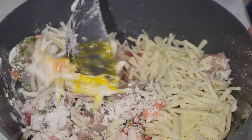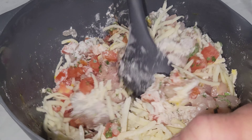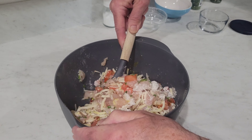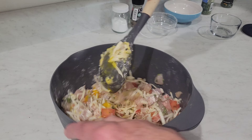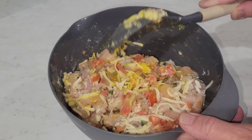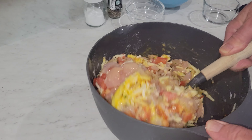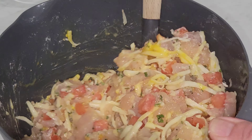We're gonna mix it up real good. You can use your hands if you want — probably be better, that's what I usually do. You can still add more ingredients; if you want to put a little garlic powder in there, that's cool too.